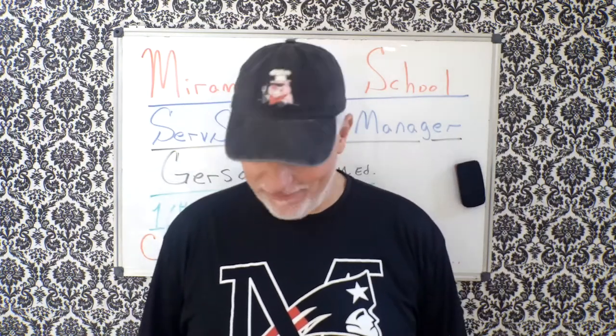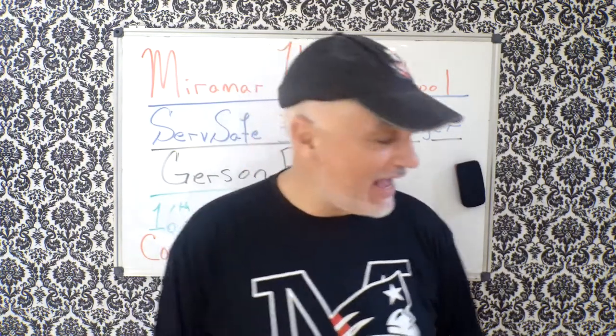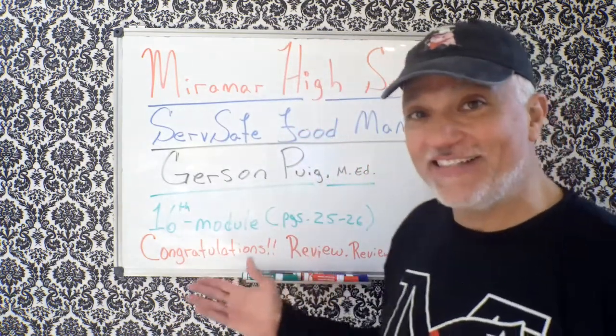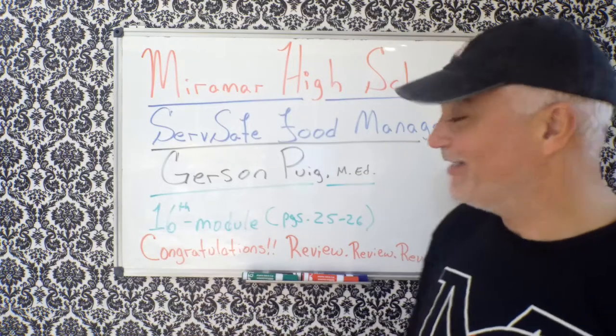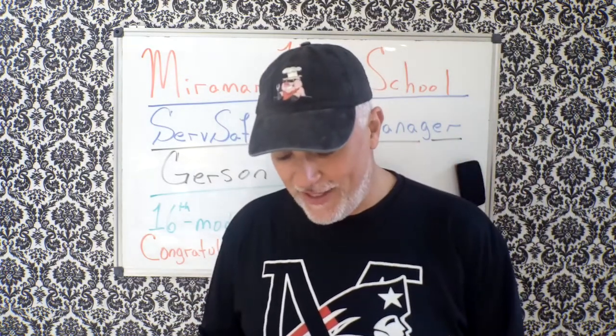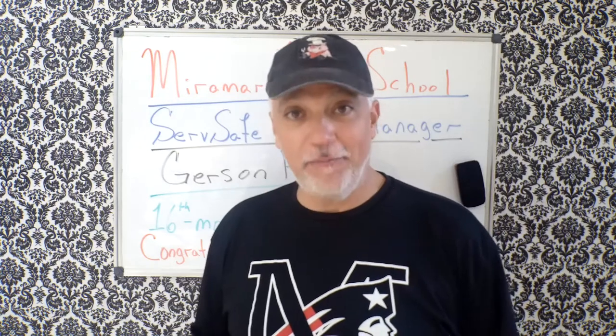Wow, we made it! Here we are, the last, last module. Congratulations, guys and girls. 16th module, pages 25 and 26. We have done it. Mission accomplished.